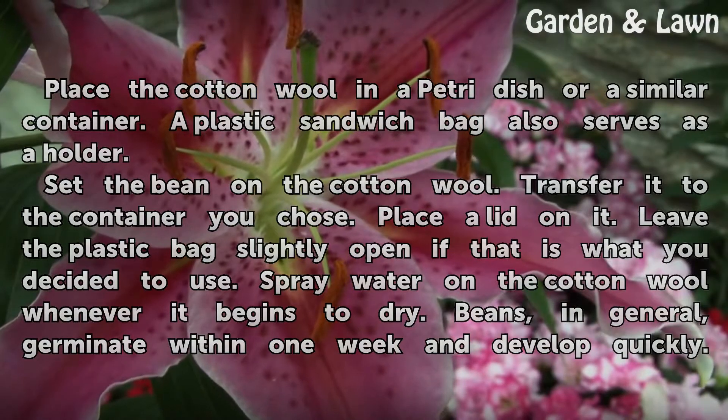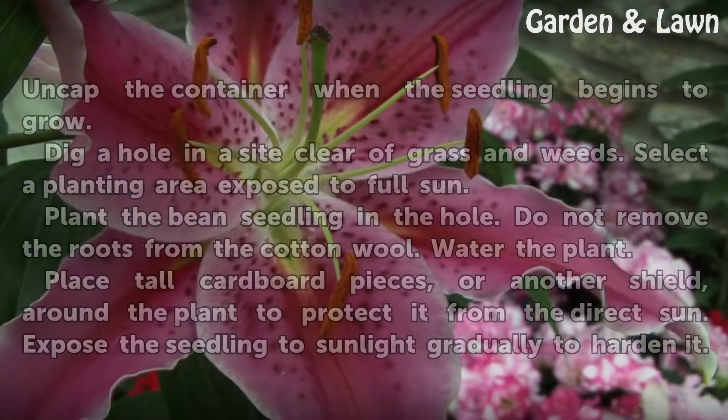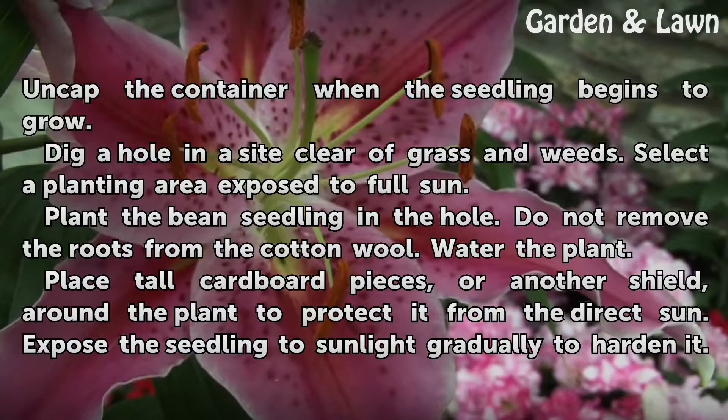Beans, in general, germinate within one week and develop quickly. Uncap the container when the seedling begins to grow.